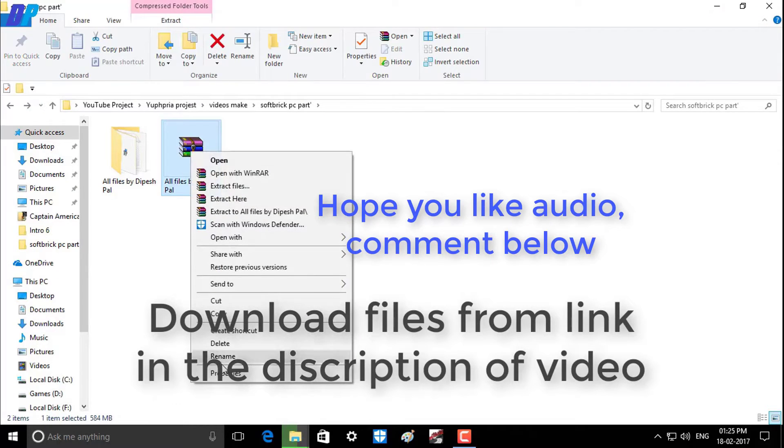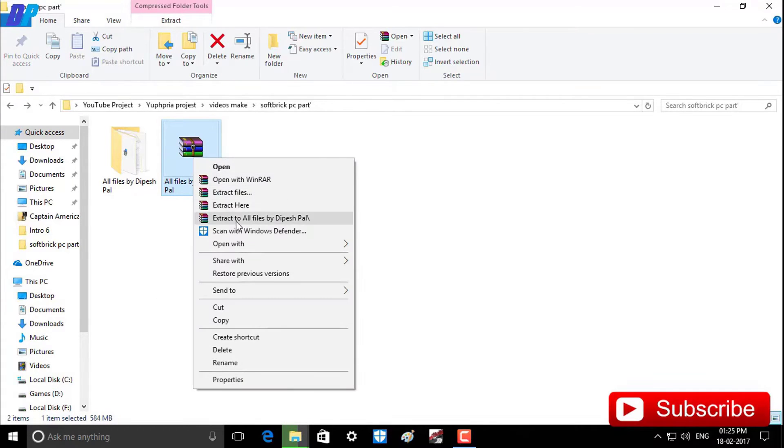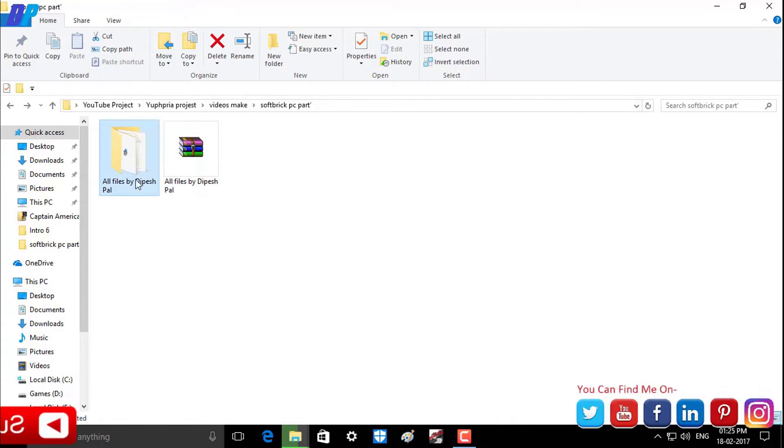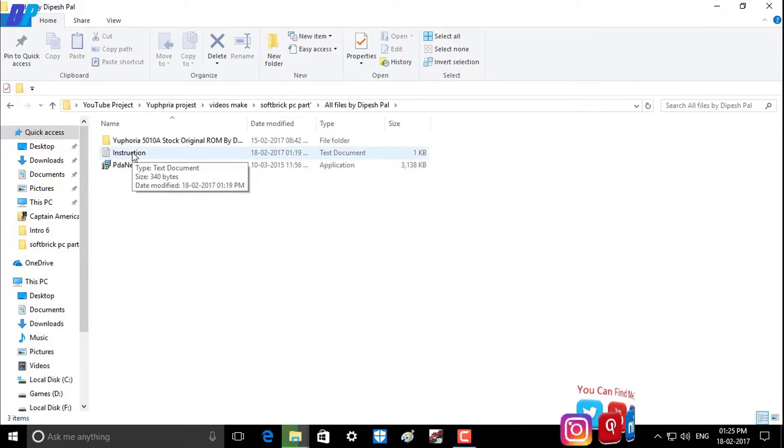First of all, you need to download the files from the link in the description. After downloading, just extract it. Open the folder — if you want to read the instructions you can, otherwise continue watching my video.